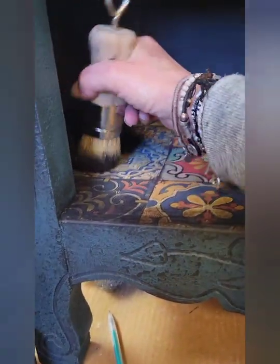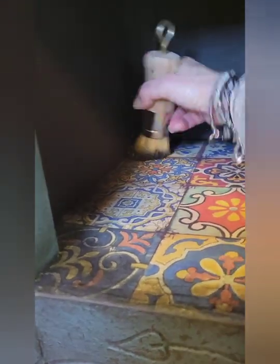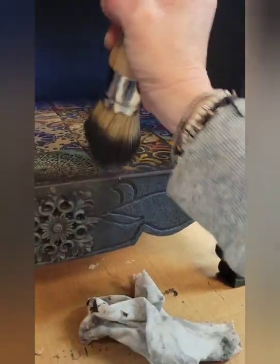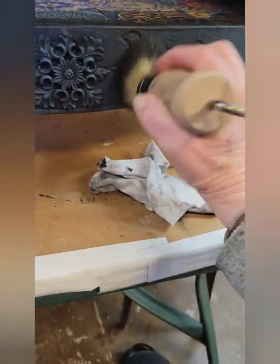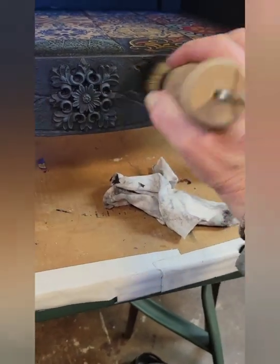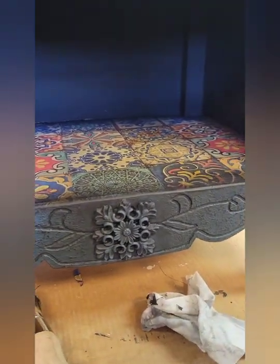Now I'm coming in on the decoupage because I want to make this look like it's old. So I'm coming in with black wax and I put it in the crack and drag it towards the center. I'll do that all over the whole outer edge of the decoupage paper. I drag it towards the center because I want the darkest part to be on the edges.